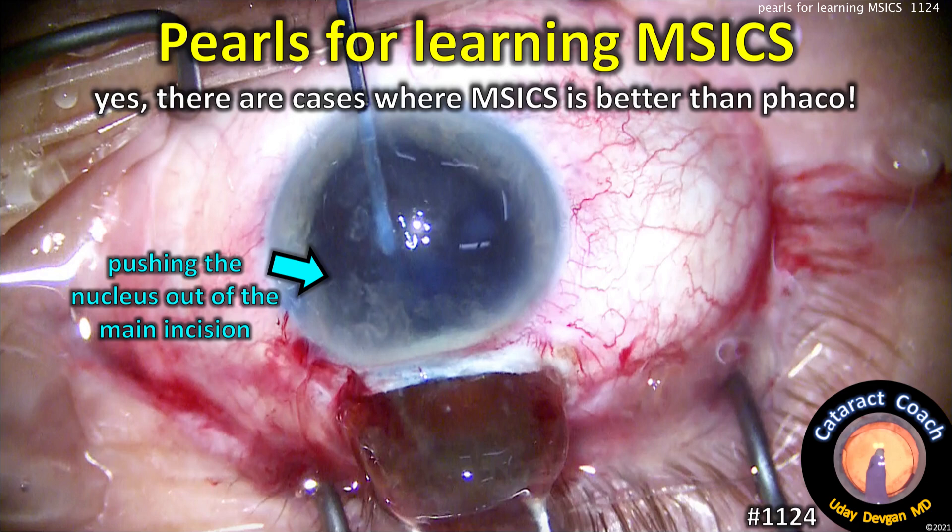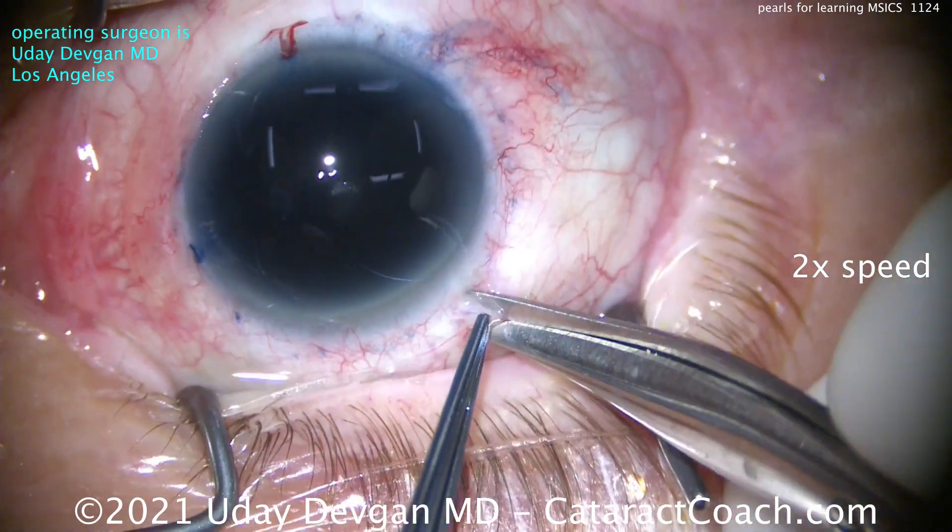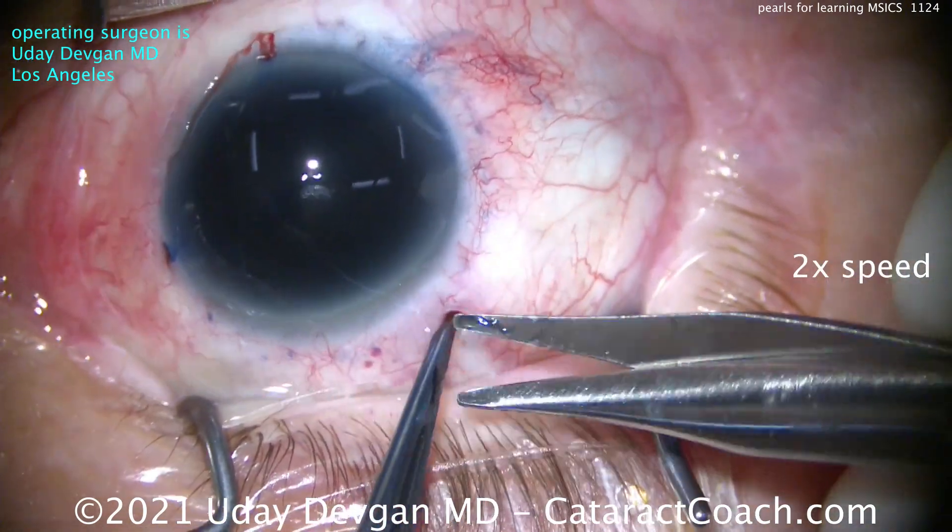cataractcoach.com — pearls for learning MSICS, manual small incision cataract surgery. And yes, there are cases where MSICS is better than phaco, and here's one of those cases. We're going to speed the video up here just to get through the important parts.